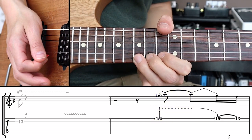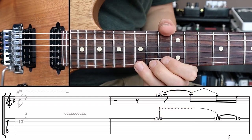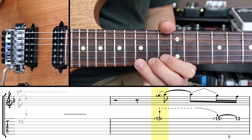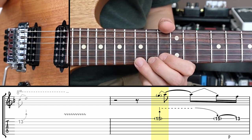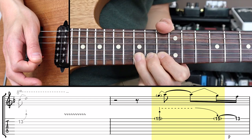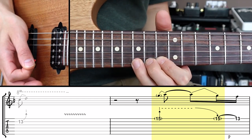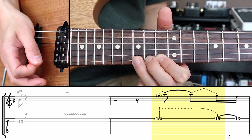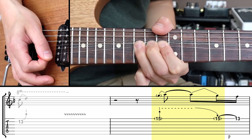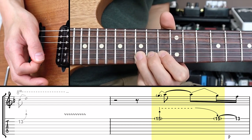Bend first and then hold the string for a bit. On the tab you can recognize a pre-bend by the vertical arrow up, and the '1' means pre-bend a full step up. What usually follows a pre-bend is a release — releasing the tension of the string, bringing it back to its original pitch. The downward arrow on the tab points to the target note after the release. So we're pre-bending from the 15th fret, then picking, and slowly releasing the string back to its original pitch.